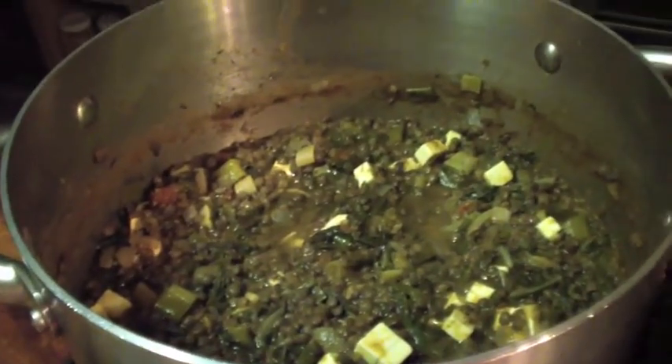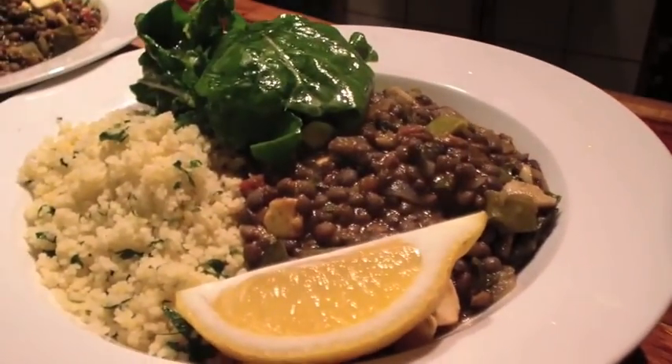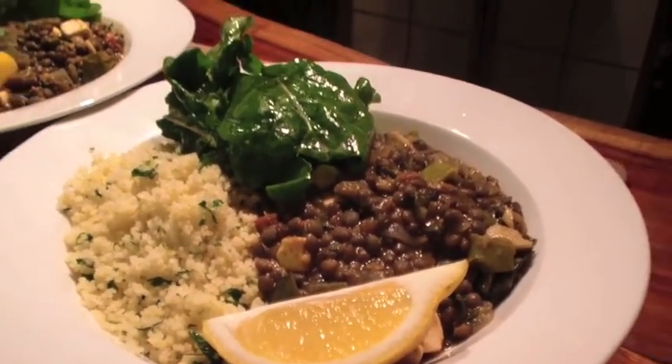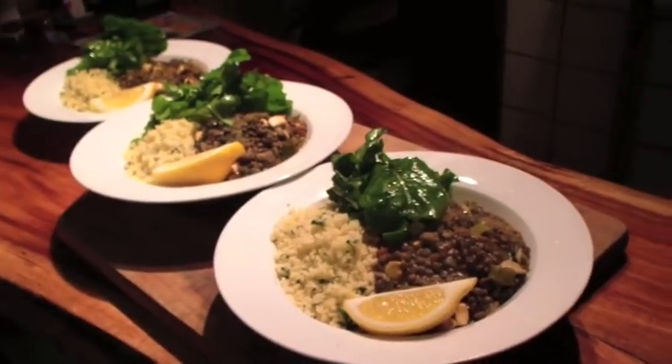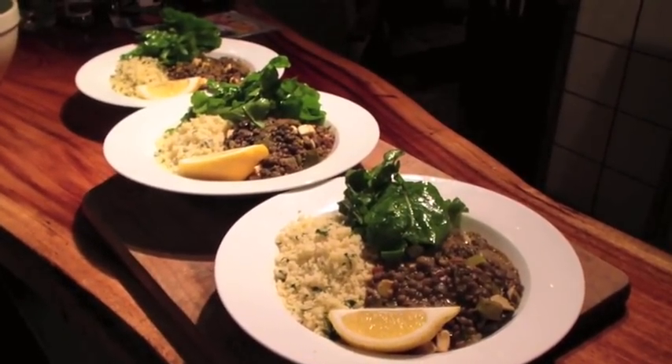I like to serve the Moroccan Puy lentils with couscous, but you can also use bulgur wheat. Here I've served it up with a very simple rocket salad with just olive oil and lemon juice. Doesn't it look beautiful?